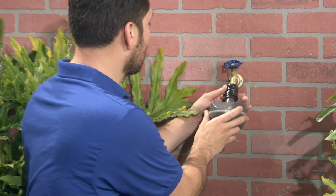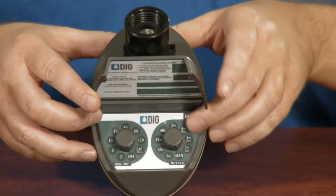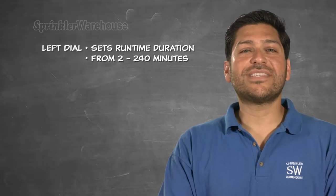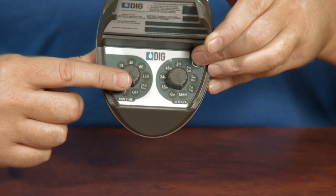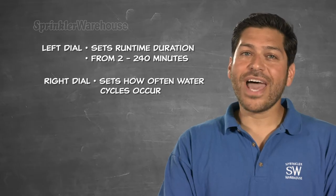When you install it, you'll put the timer in line before your head assembly. So take a look at these dials. The one on the left sets the duration of the runtime. You can set it anywhere from 2 minutes to 240 minutes in selected increments.